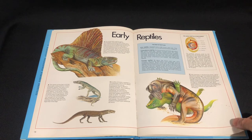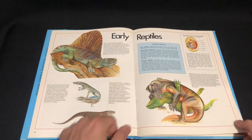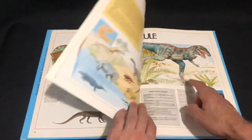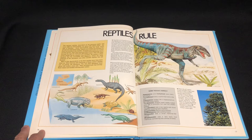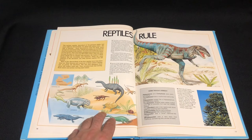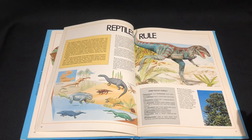Dicynodonts. We've got Dimetrodon — my favorite prehistoric animal of all time. That's one on the cover. Dicynodonts. So, Ornithosuchus — I'm so bad at pronouncing these names. Sorry for butchering that.